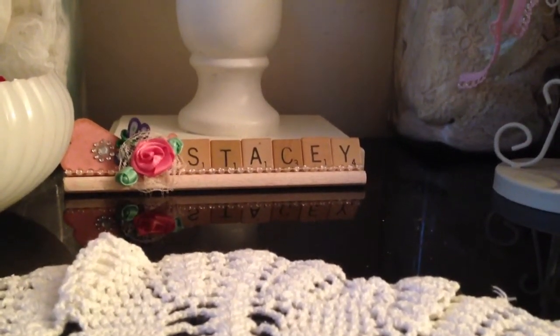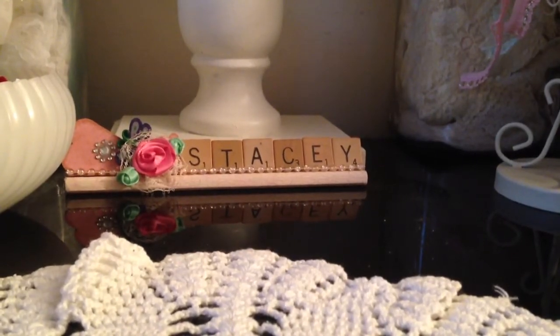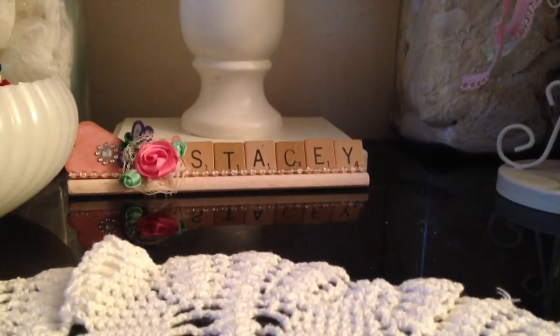Hi guys, it's Stacey, and this is just a quick video to share with you a few things I've added to my craft space.